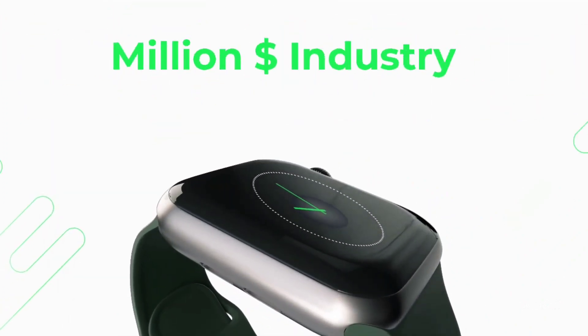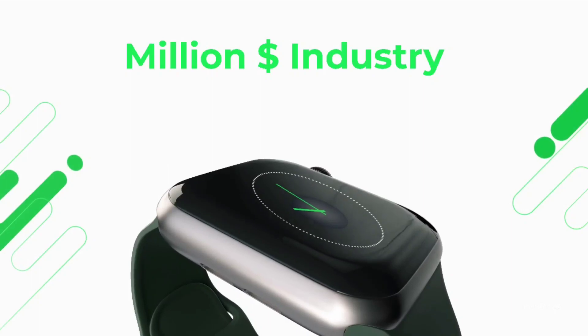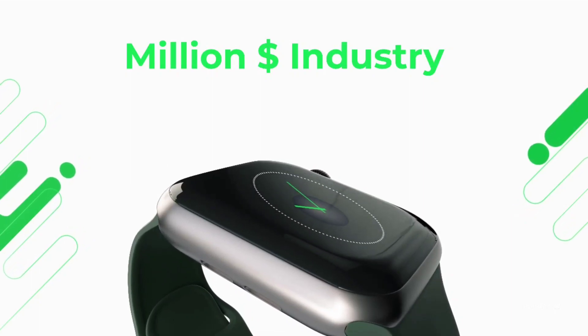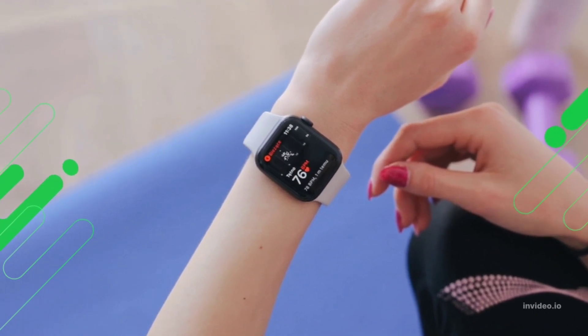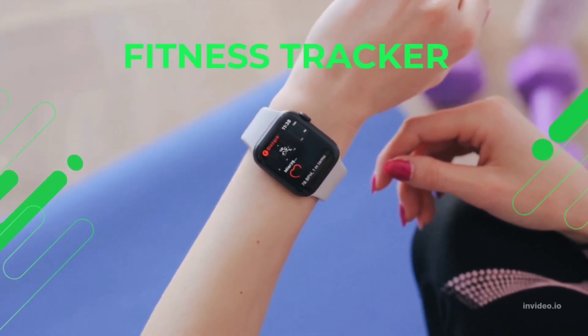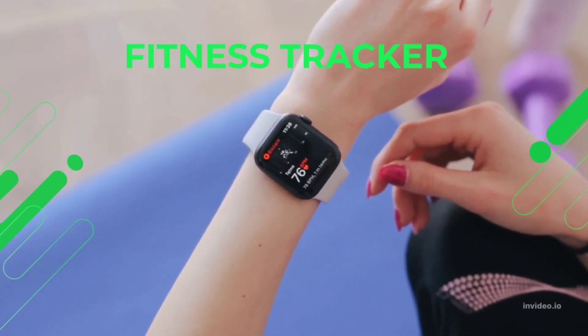Personal fitness monitoring is a multi-billion pound industry. It is now widely accepted that your resting heart rate is a decent indicator of changes to your cardiovascular fitness. Modern wearable devices such as smartwatches allow you to monitor this progression over time, as well as other metrics related to your general health.